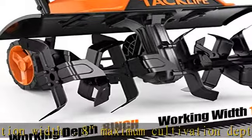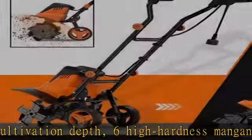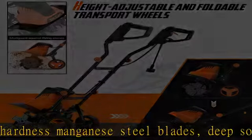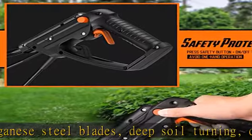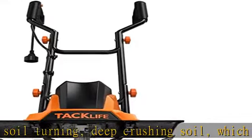It's also equipped with transport wheels, easy to carry. When the machine is running, the transport wheel needs to be lifted. Safety system: double safety switches provide double protection. Safety button on/off trigger to start the machine.